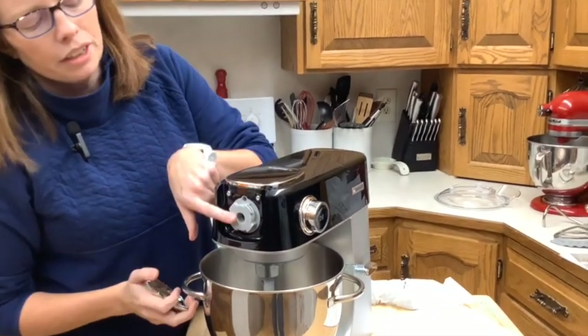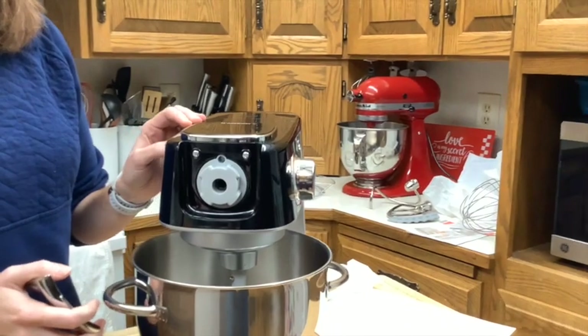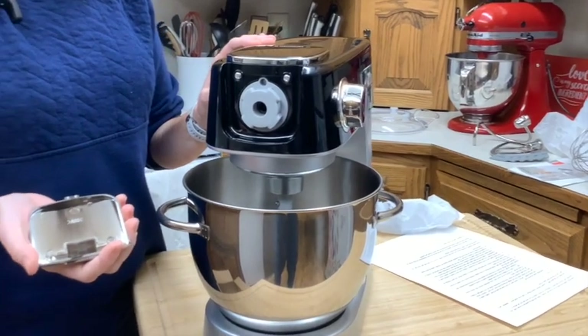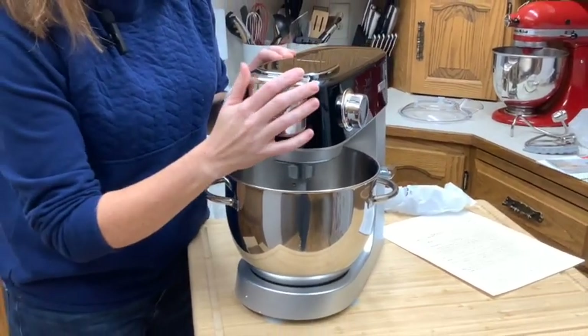There's a little front attachment here where you could put some optional accessories, like the meat grinder, and I think they have a noodle maker as well.